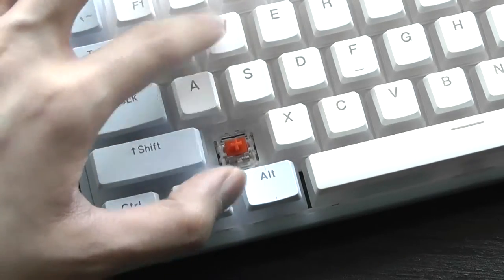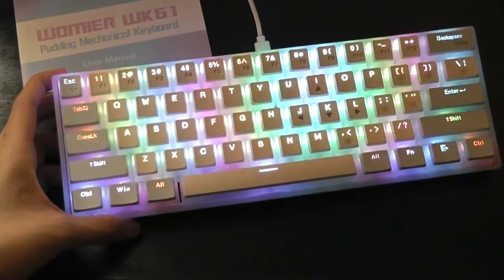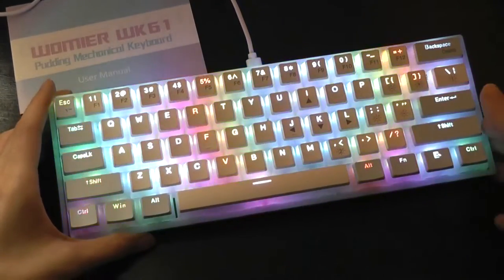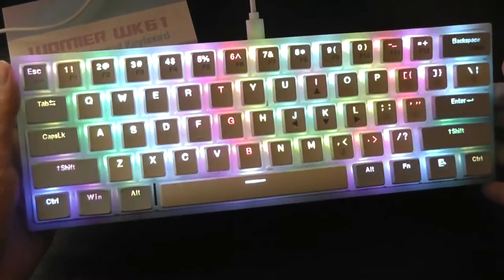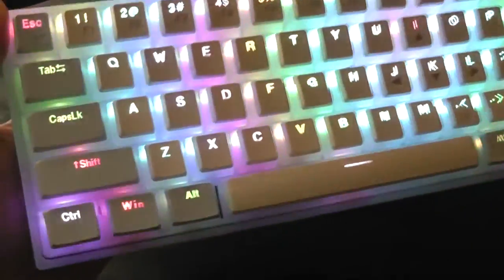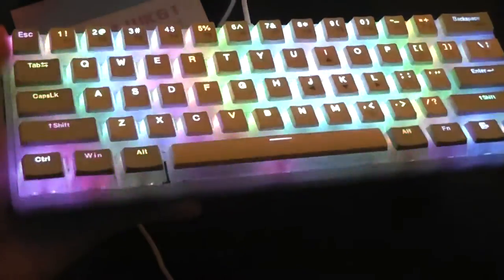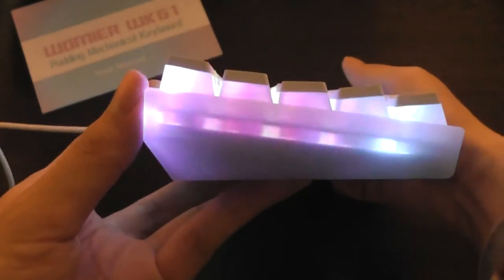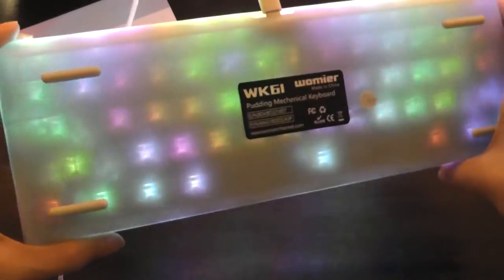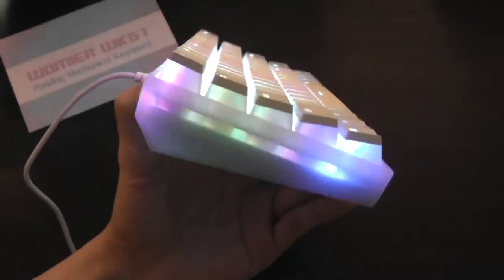Plugging it into power, immediately the RGB lights pop to life. The slight flickering you see on camera is just due to the camera's refresh rate — it's not actually visible in person; it's a very gentle and stable glow. The lights cast a very mesmerizing glow, and because of the pudding keycaps everything is completely visible in terms of the backlight, creating a dazzling appearance that's both practical for typing in the dark and very beautiful. Because of the translucent frame, the light continues to pass through, making the RGB more apparent than on many standard mechanical keyboards — imitating ice or a dessert pudding that is slightly opaque.